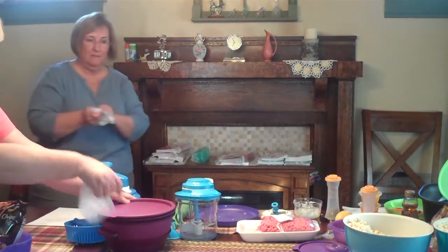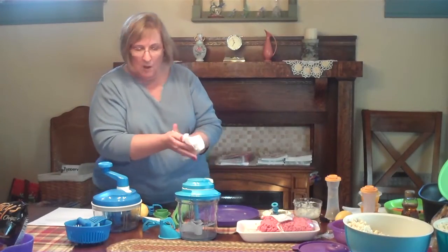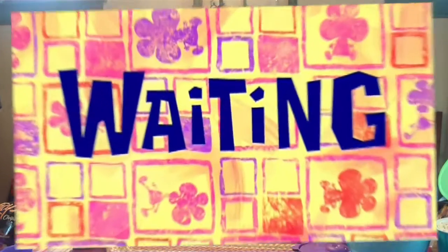How long does it go in the microwave? I'll put it in the microwave for you. We're going to go in there for - let's do seven minutes and see.